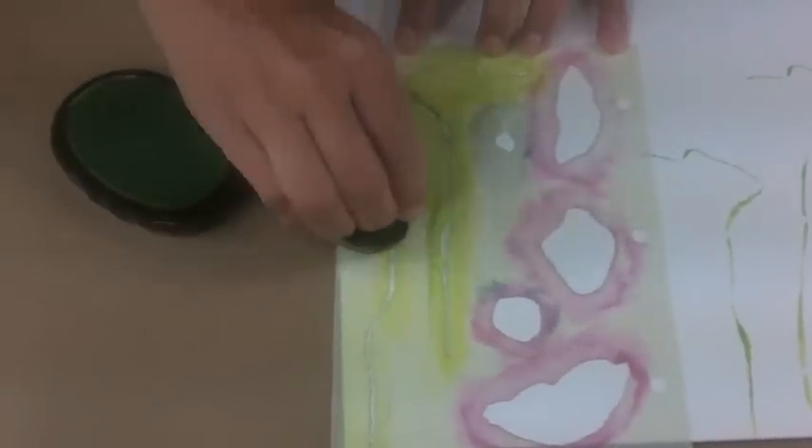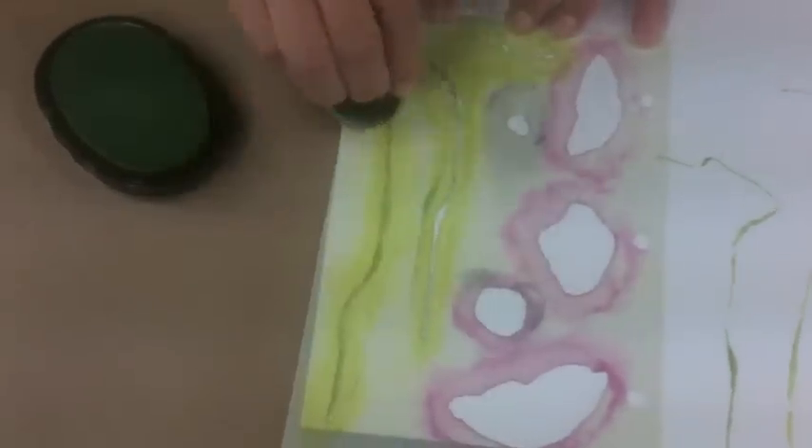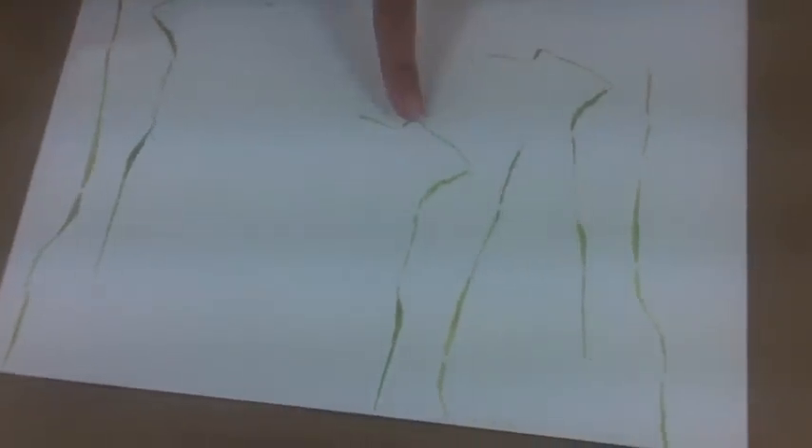What I did first was stencil a few of these green stems onto the paper. I kind of tilted my stems a little bit for the second round, but for the third round I literally flipped the entire stencil over so I could have stems facing in each direction.